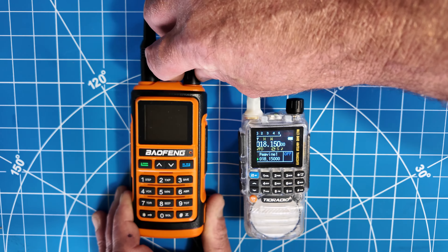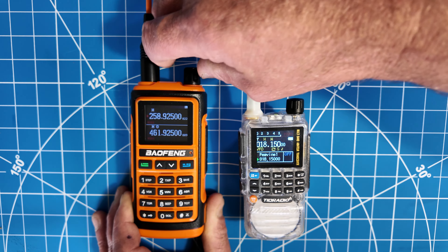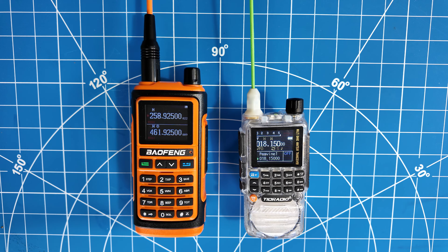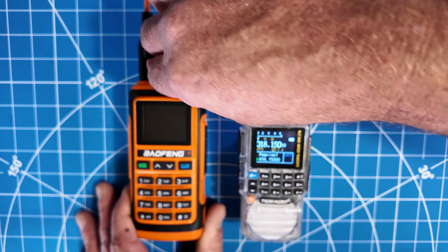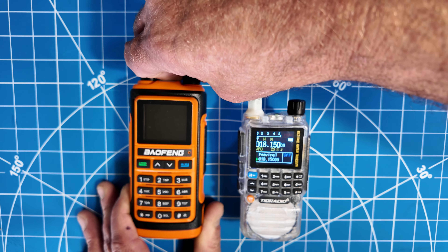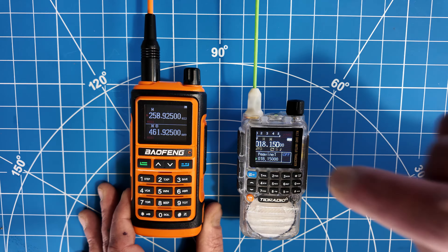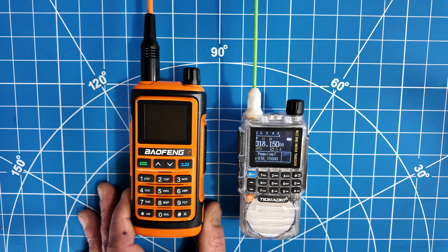Unfortunately, on the BF-17 I can't figure out how to get the screen to stay on for the demonstration. So if I'm missing something and there's a way to do that, please post below in the comments. Anyways, this is the screen difference. I'll keep turning on the Baofeng so you can compare, since I could not find an easy setting for the backlight. In my opinion, I like the H3 screen a little better — that's just my personal opinion.